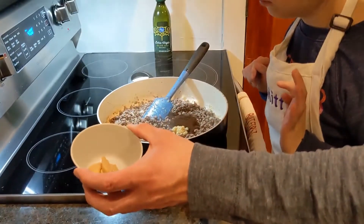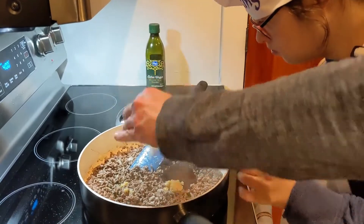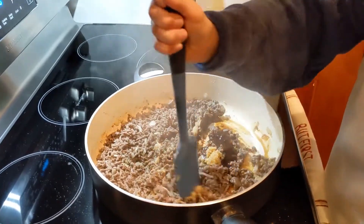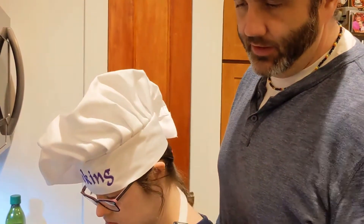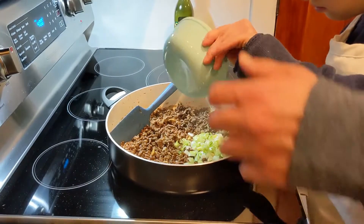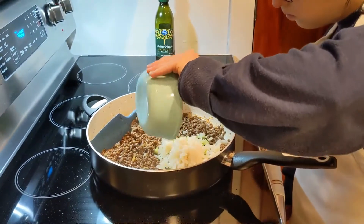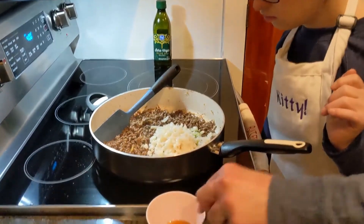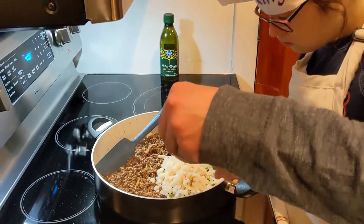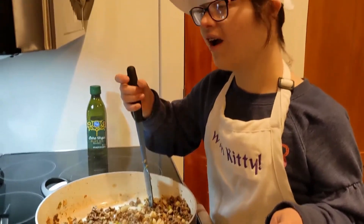Two cloves of garlic, chopped — drop that in there. And two tablespoons of minced ginger — drop that in there. Mix it all up. Now we are going to add in our chopped green onion — put that in there. And then add in the water chestnuts. And two teaspoons of sesame oil. Stir it all up.